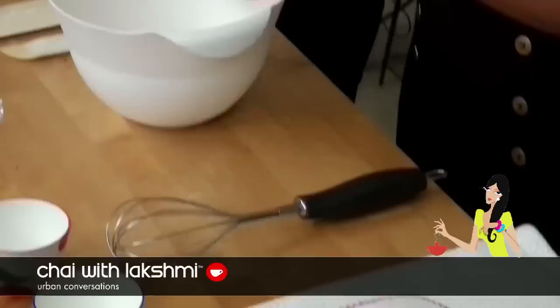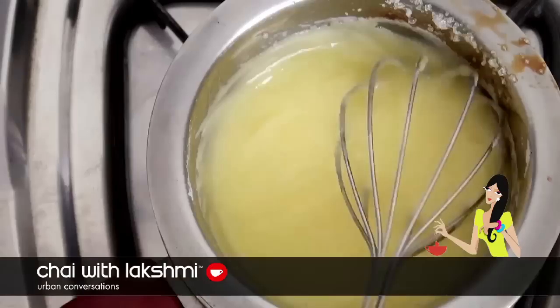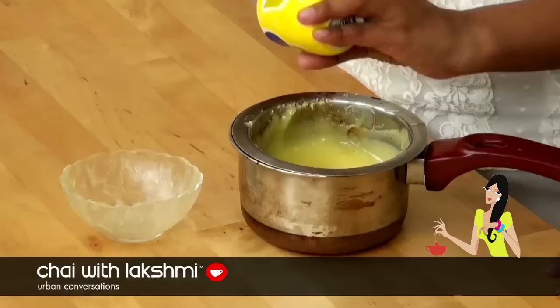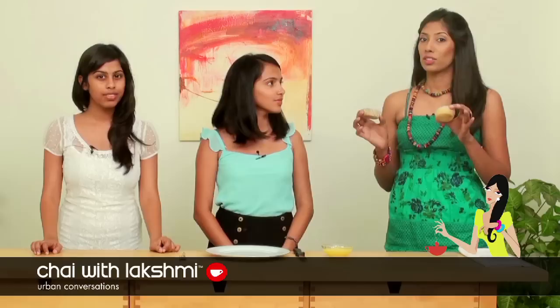For the lemon curd, add the two eggs, then the lemon juice, then you add the sugar. Whisk the entire thing until everything is blended well and it becomes a bit frothy. Once that's mixed you have to put it in a double boiler and cook it constantly for about 10 minutes — the first 5 minutes on low flame and the last 5 minutes on a medium flame. Once it reaches the right consistency, take it off and add the butter. Before you add the butter, make sure the lemon curd has cooled by putting it in the refrigerator for about an hour. And your lemon curd is ready.